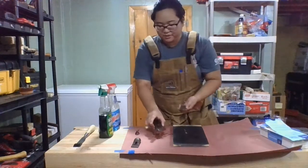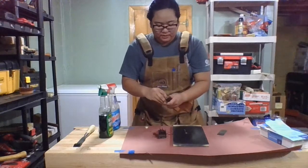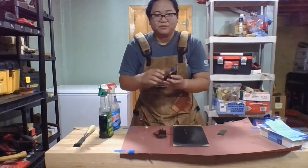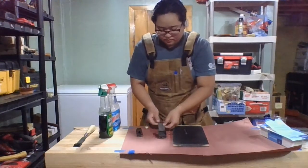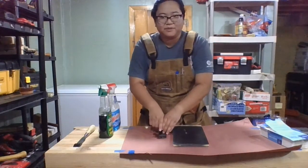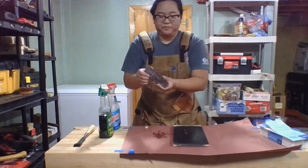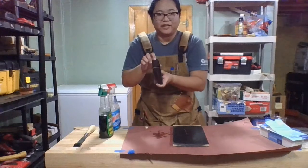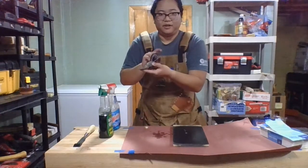With lapping you want to put everything back together, because a plane will flex when you put tension into it to keep the iron in. What you want is the plane to be flat when you're using it. This bit will, unbeknownst to you, flex a little bit as you add more tension to keep the iron in place.